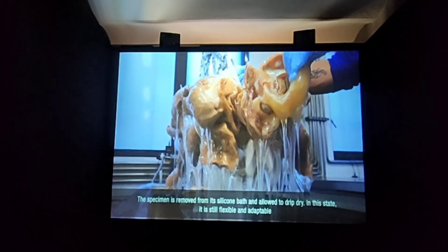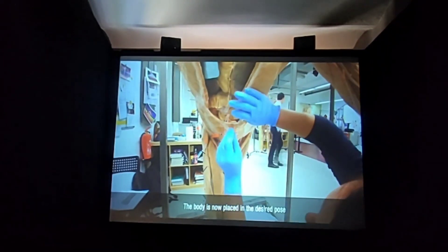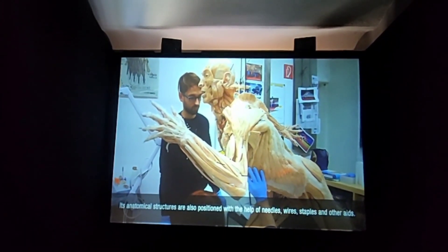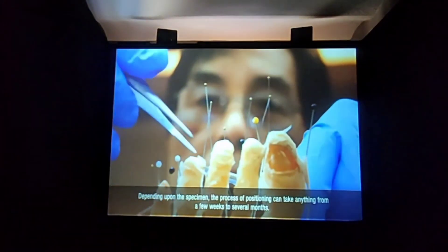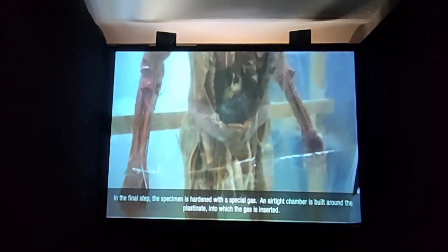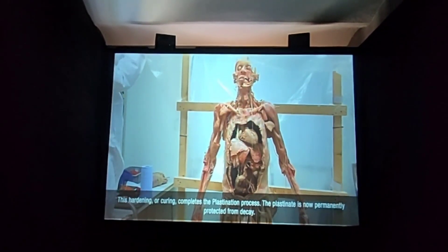The specimen is removed from its silicone bath and allowed to drip dry. In this state it's still flexible and adaptable. After impregnation comes the positioning. The body is now placed in the desired pose. Its anatomical structures are also positioned with the help of needles, wires, staples and other aids. Depending upon the specimen, the process of positioning can take anything from a few weeks to several months. In the final step, the specimen is hardened with a special gas. An airtight chamber is built around the plastinate, into which the gas is inserted. This hardening or curing completes the plastination process. The plastinate is now permanently protected from decay.